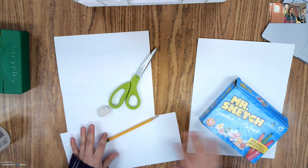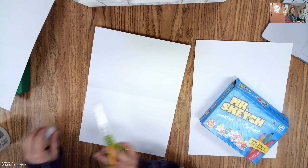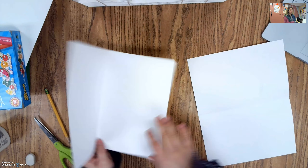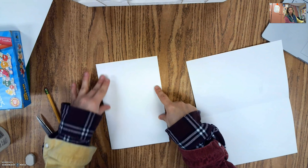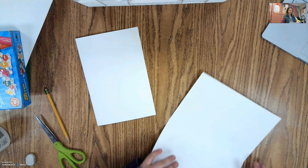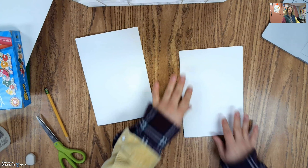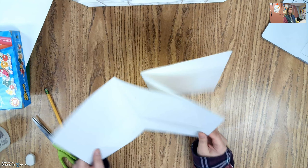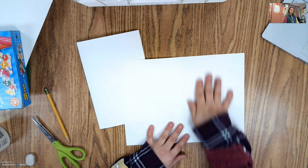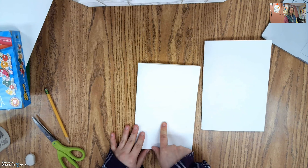The first thing we want to do is fold our two white papers in half. Instead of folding them long ways, we're going to fold them like this — match up the corners, hold it down with one hand, and press it down with the other. We're going to end up taping these together and make it look like it's 3D. We're going to decorate the inside, then the outside, the inside, and then the outside.